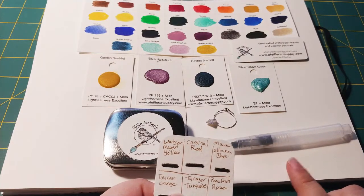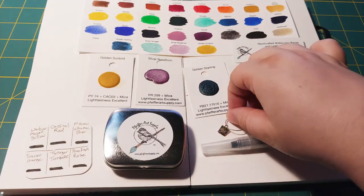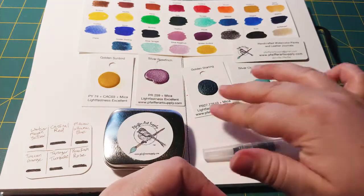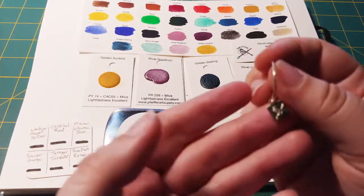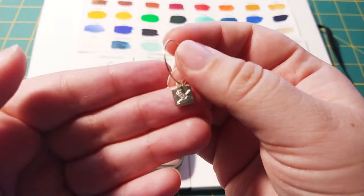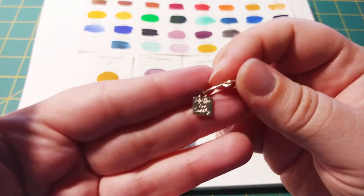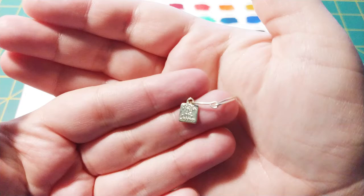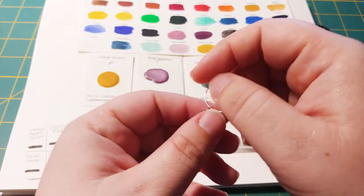And then possibly do a drawing and painting on this page as well. One thing I'll mention — I got the swatches, the little samples, and they came with this nice jump ring that has her logo on it, along with her business name. It says Pfeiffer Art Supplies.